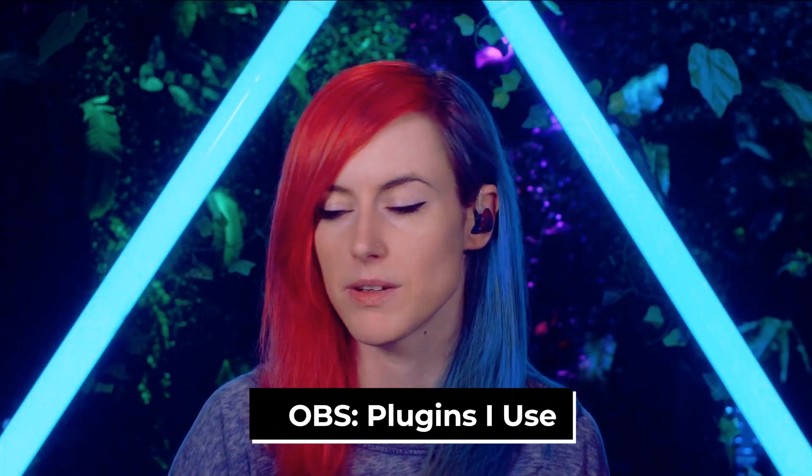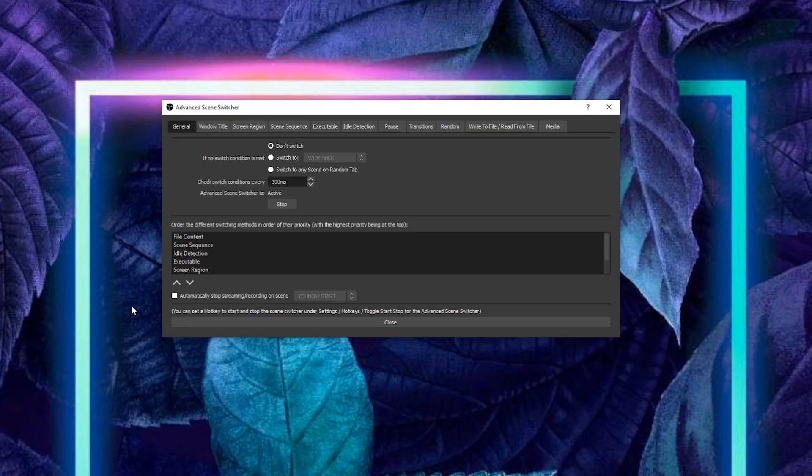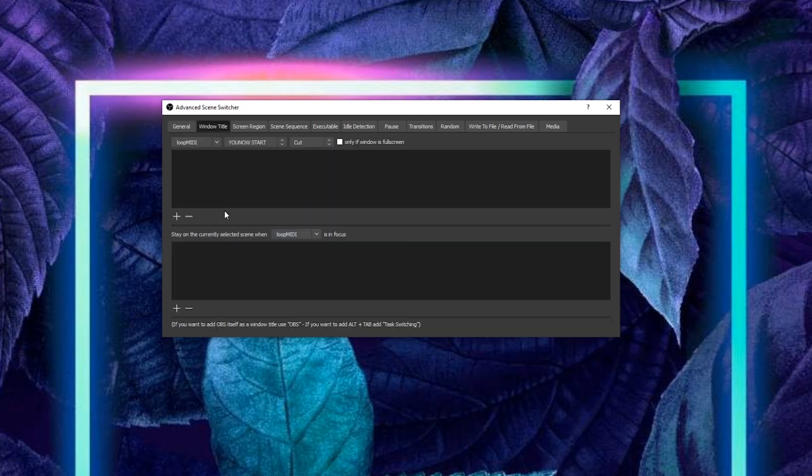For plugins inside OBS, I'm using Advanced Scene Switcher — this is the plugin that enables me to automatically have the camera scenes change without me having to touch a single thing. It's super useful when I'm sat playing guitar. It can be difficult to get your head around at the beginning, but once it's set up you never have to touch it again unless you add more cameras to your setup.